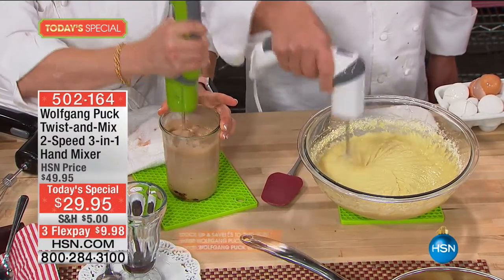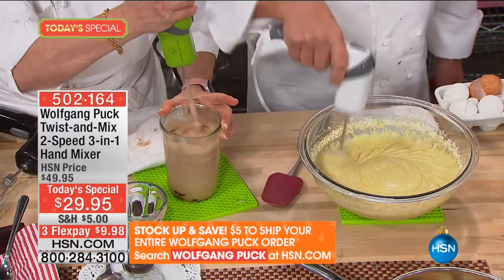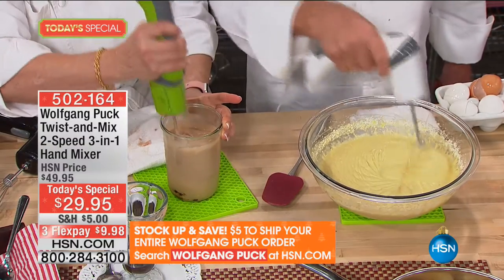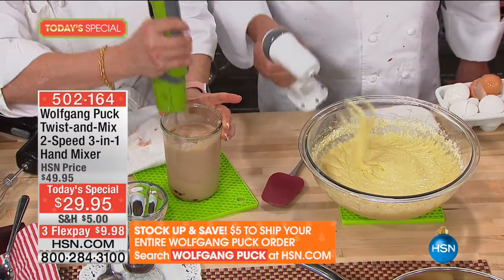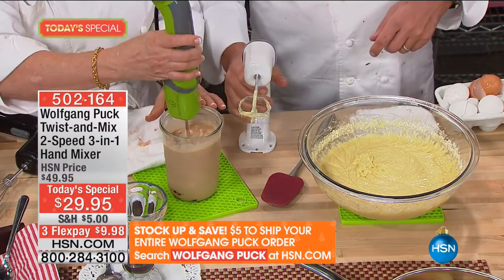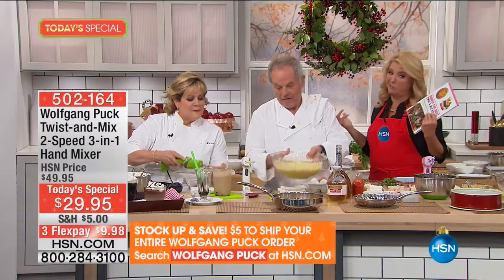I want you to see the power of this little handheld mixer. Look at that — that immersion system is really blending through the thick ice cream, making it super smooth. So if you love to do protein shakes, smoothie shakes, or you do a workout and like your shakes, or you just want to do a good old milkshake, this will do it for you.